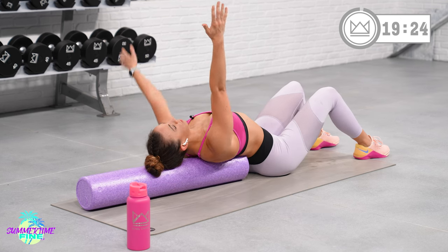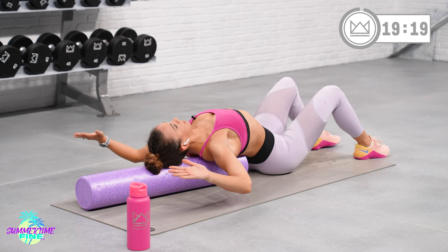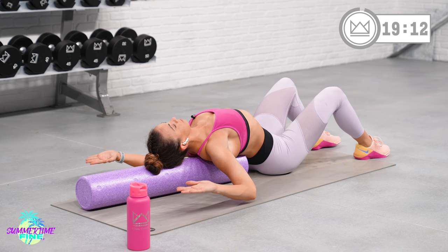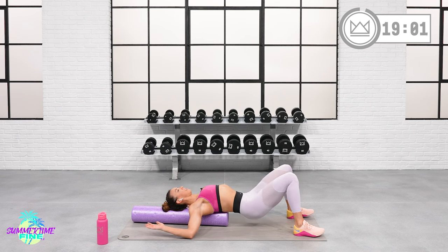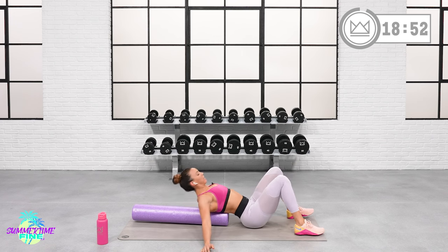Bring your hands back up over top of your chest and bend them now to 90 degrees. Open your elbows out to the side for a big stretch in your chest and your anterior deltoids. Keep this 90-degree angle. And if this is too much flexion on your low back, feel free to just lift your hips up off the floor. Drive your elbows down to the floor for 3, 2, 1. Bring it back up and you can return back to seated now.